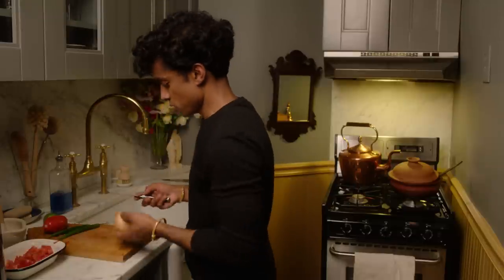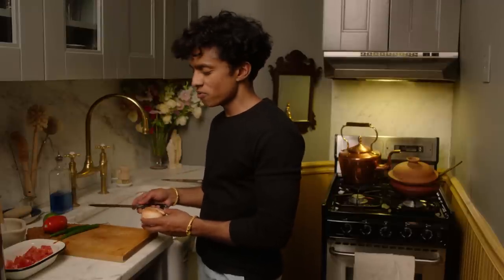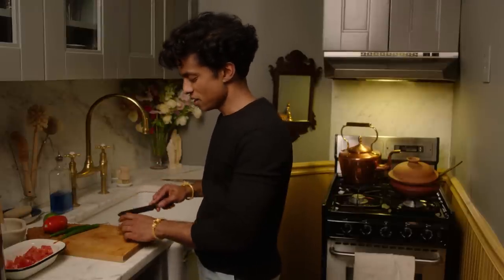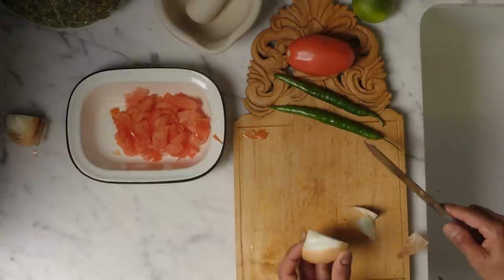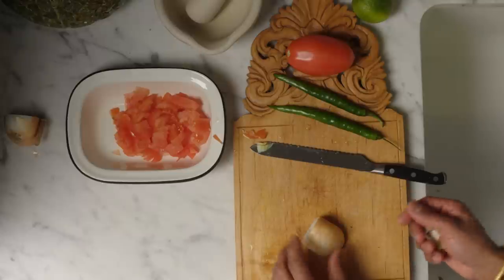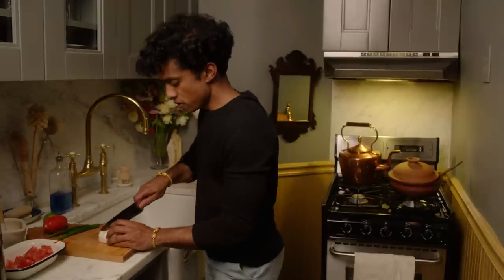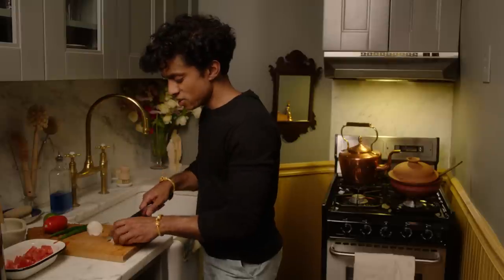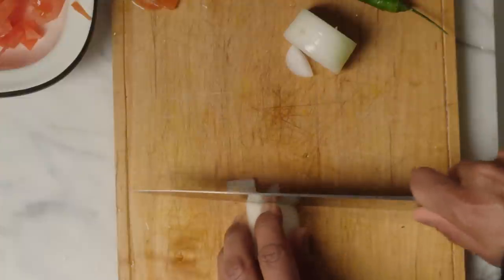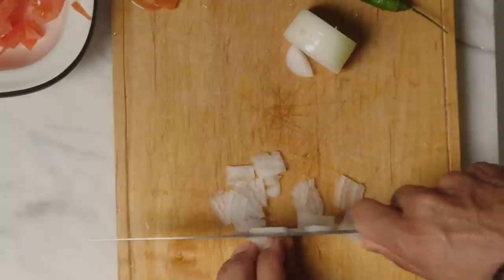Next, onion. The proportions are the same amount of tomato to onion in the salad. Sometimes if I don't feel like eating a lot of onion, I'll half it. Today I'm going to put in a piece of onion that is about half the size of the plum tomato I used. I'm going to use a different knife to slice the onion — again, you want to slice the onion exactly the same way you sliced the tomato, very thinly and the same size.